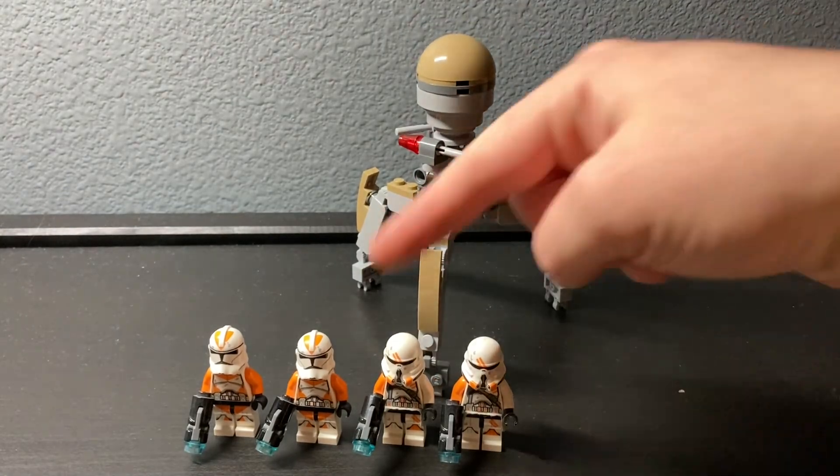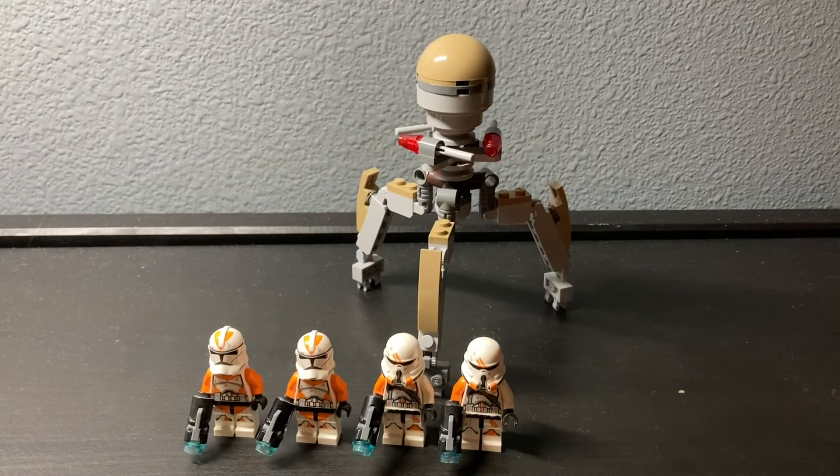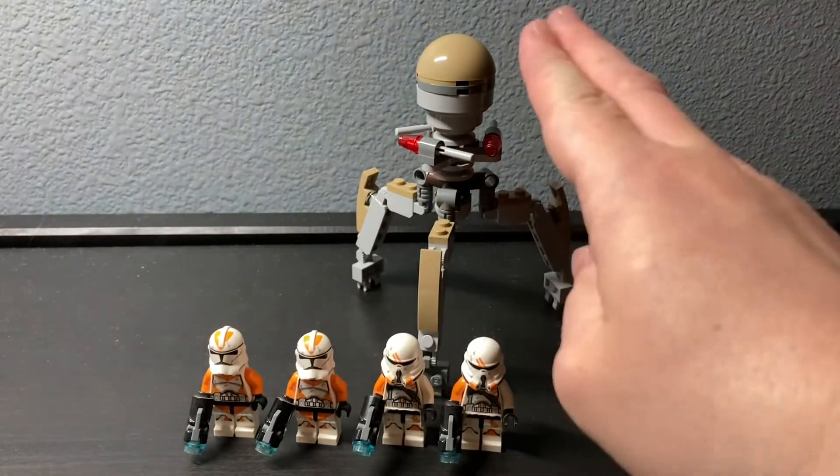If you want these troopers, I'd suggest getting a set that's currently on the market, because these are not worth the aftermarket price. There's not much more I have to say about this set, so ciao!